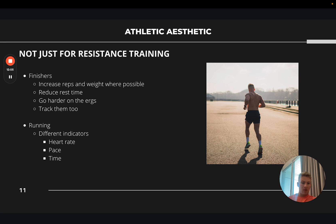This has primarily been about progressive overload for resistance training, but you can apply it to functional fitness finishes as well. For example, pairing a rowing segment with kettlebell swings — try to increase reps and weights there too. You can also reduce rest time or go harder on the ergs, ski, or assault bike and track those. A lot of people focus on their main compounds but don't track weights on accessory work like pec flies — there are a lot of gains to be made there. For running and endurance, you're looking at different indicators: improving heart rate, working in a certain pace range, and improving time.